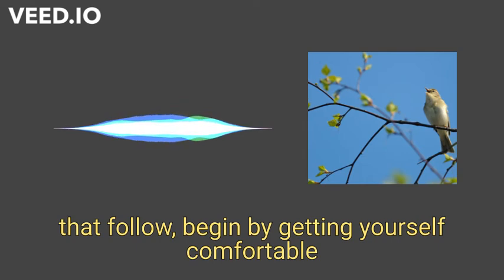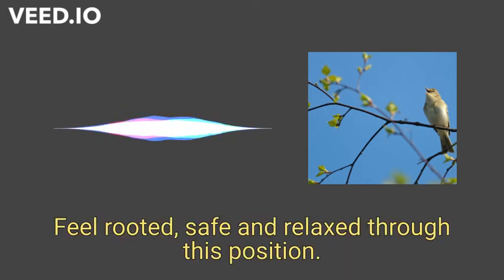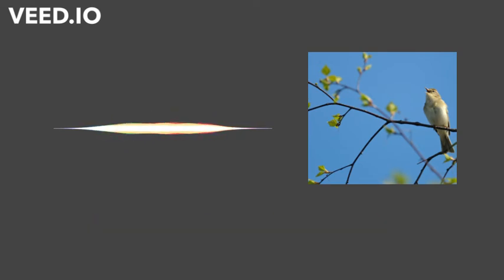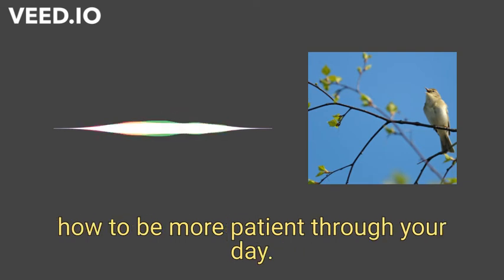Begin by getting yourself comfortable in whatever way suits you. Feel rooted, safe, and relaxed through this position. This guided meditation will help you reflect on how to be more patient through your day.